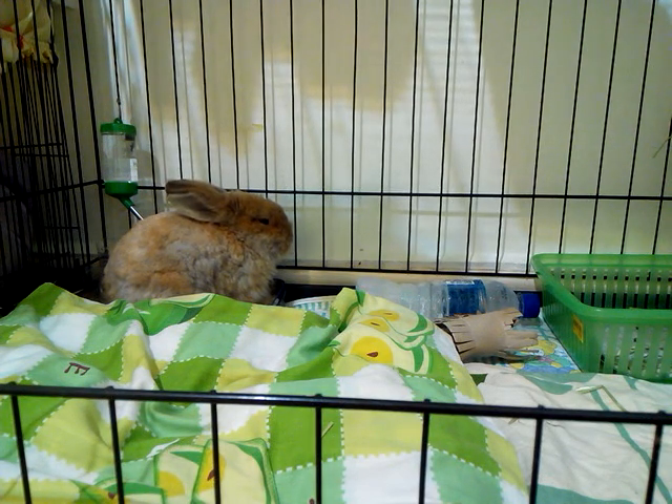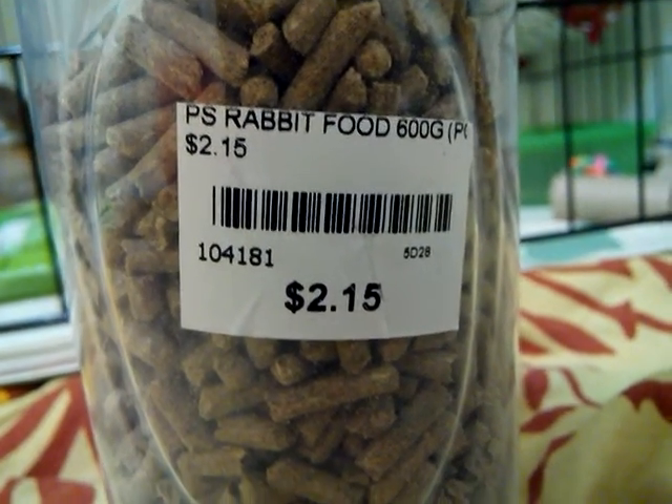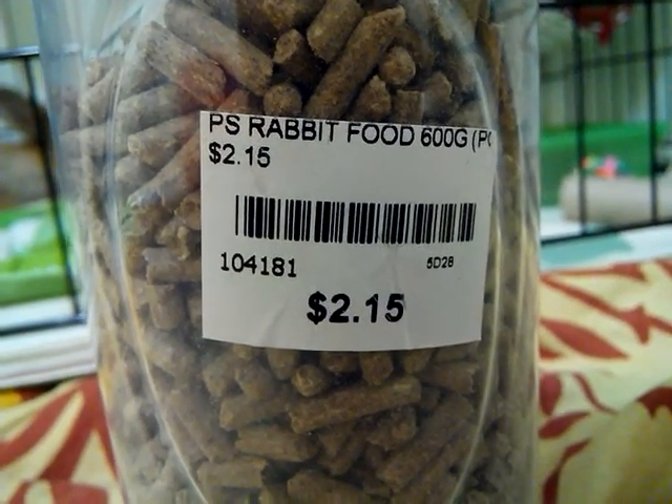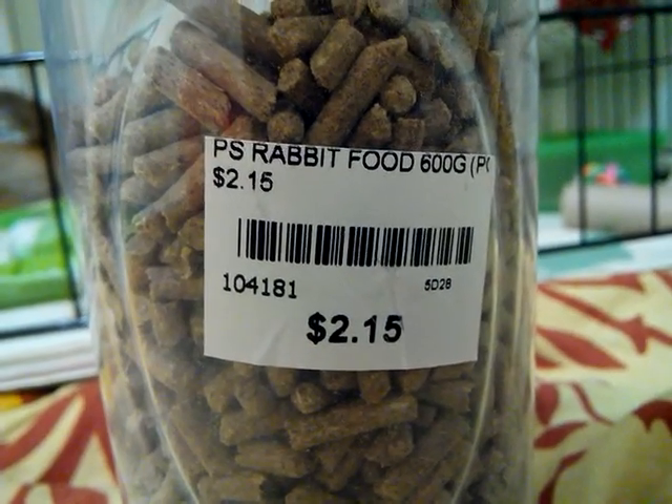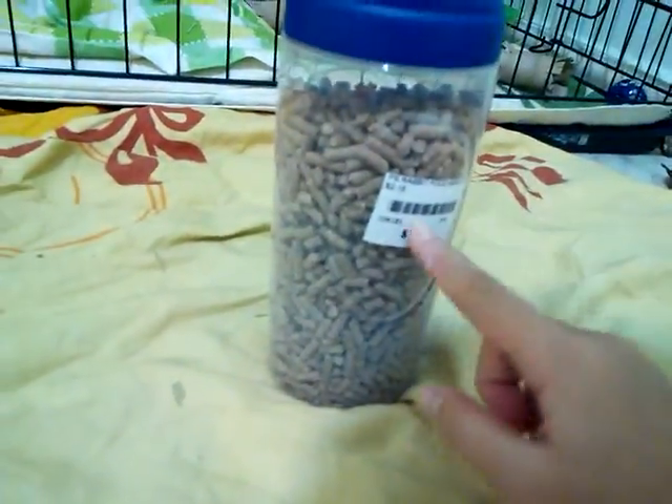The first thing you'll be needing is food. The food I use is pellets — I give him one scoop a day. This is what it looks like: it's rabbit food, 600 grams, and it's $2.15, so it's pretty cheap. It didn't come in this bottle — I just reused a water bottle and stuck the label on it.